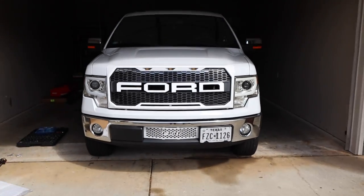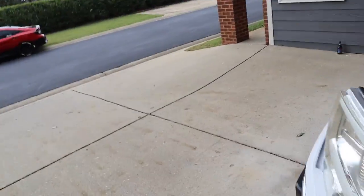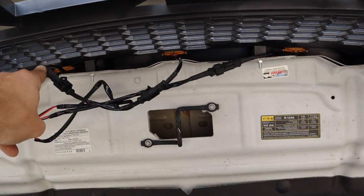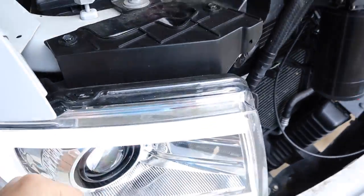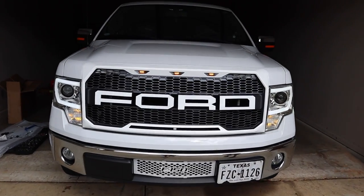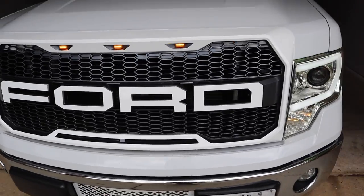I think it looks freaking awesome. Once we get everything fastened up it won't be that loose, so we'll take a nice step back and let you guys see what it looks like. I think it changes the entire dynamic of the front end of the truck. So we went ahead and wired the amber lights to the DRL — open the door so I can show them that these three little orange lights work. You can see those are coming on. We extended the wires and ran them straight in. Look at that, with the lights on — yeah, that looks good.